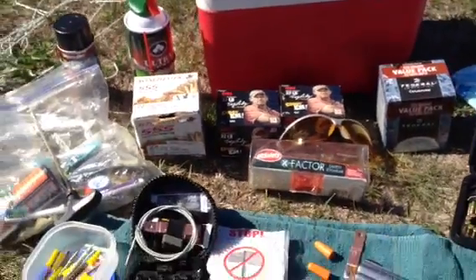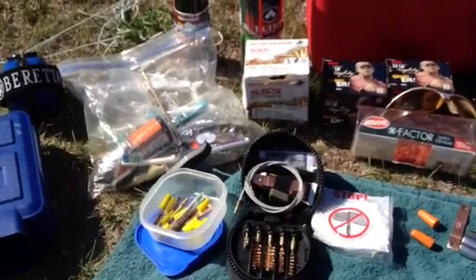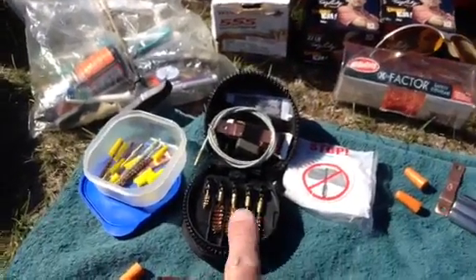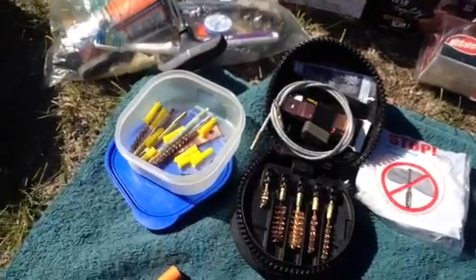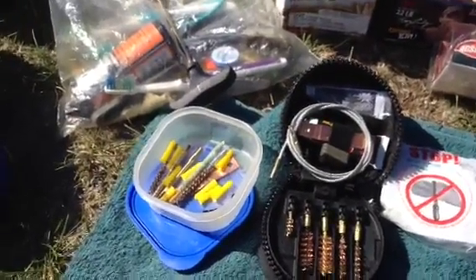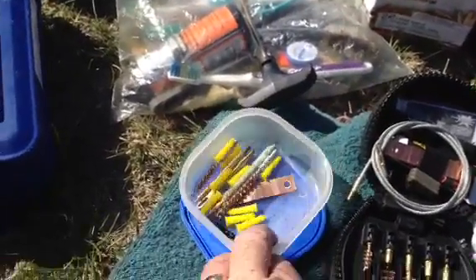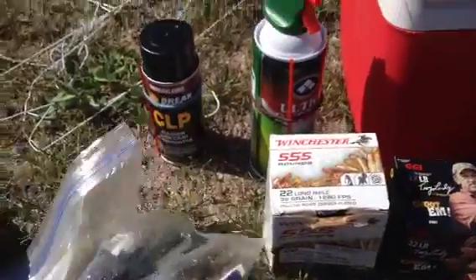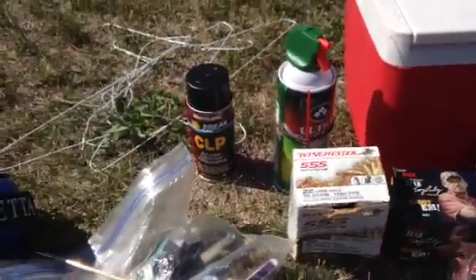The difference is I end up having to clean my gun about every 150 to 200 rounds because the Winchester and Federal just jam it up. You can see an Otis cleaning kit here, designed for all kinds of guns, but I use it for my .22 — primarily for the barrel. Everything else I basically use the cleaning rod with cleaning solution. This time I have the CLP and pressured air, nice to blow it out.